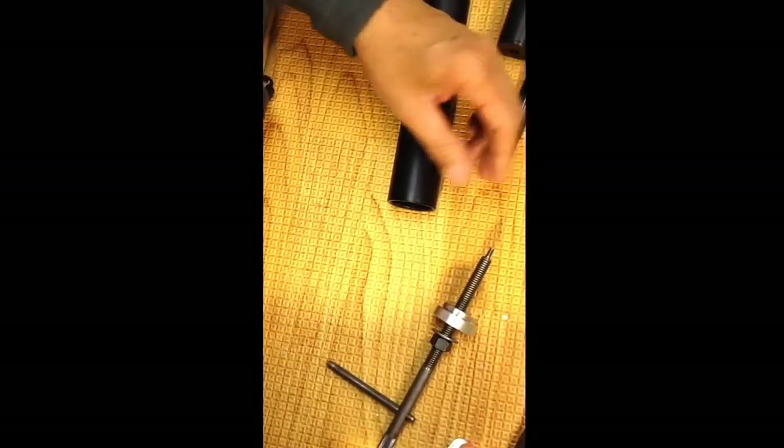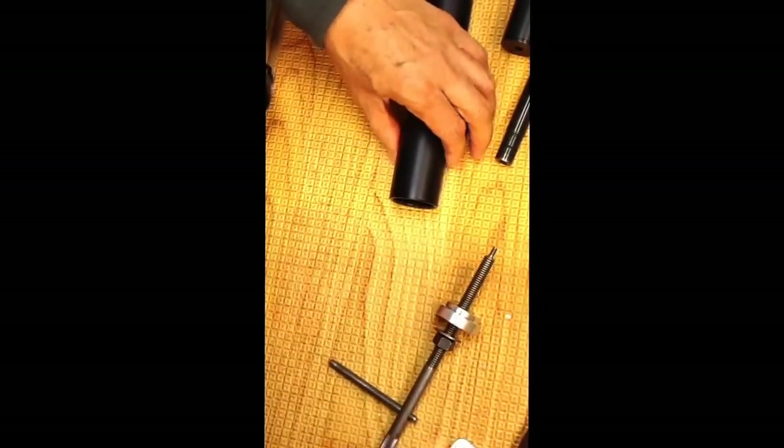Yank out the firing valve. Take out your spacer.